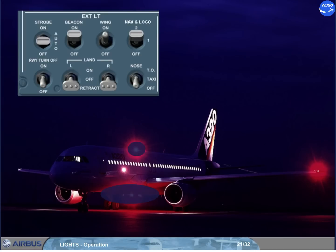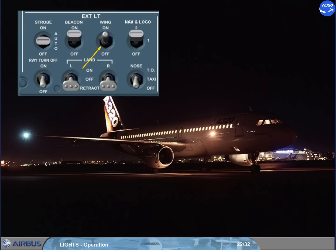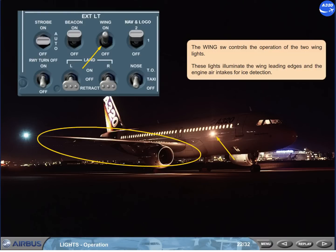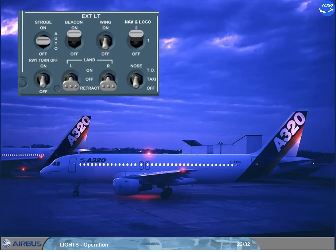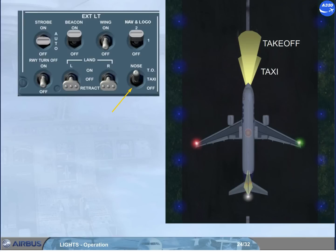The next steps are to switch on the various external lights. Before push-back and engine start, the beacon lights are switched on. The beacon switch controls the operation of the two red beacons. The wing switch controls the operation of the two wing lights, which illuminate the wing leading edges and the engine air intakes for ice detection. For taxiing, the nose lights are switched on at both daytime and night time. The nose switch controls the operation of the taxi and take-off lights. The take-off position turns the take-off and taxi lights on. The taxi position turns only the taxi light on. The off position turns both lights off. Both lights go off automatically when the landing gear is retracted.